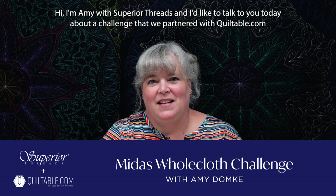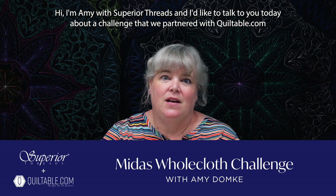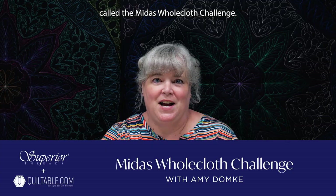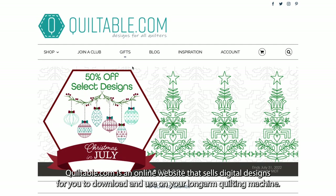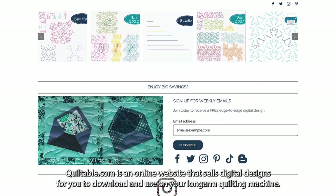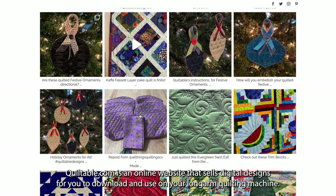Hi, I'm Amy with Superior Threads and I'd like to talk to you today about a challenge that we partnered with Quiltable.com called the Midas Whole Cloth Challenge. Quiltable.com is an online website that sells digital designs for you to download and use on your long arm quilting machine.